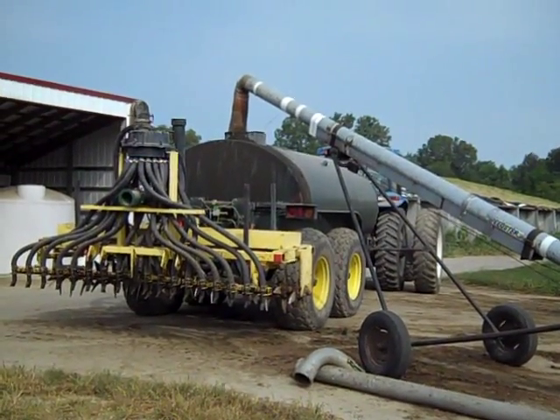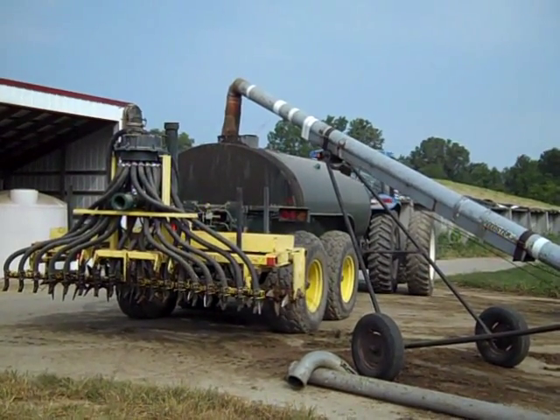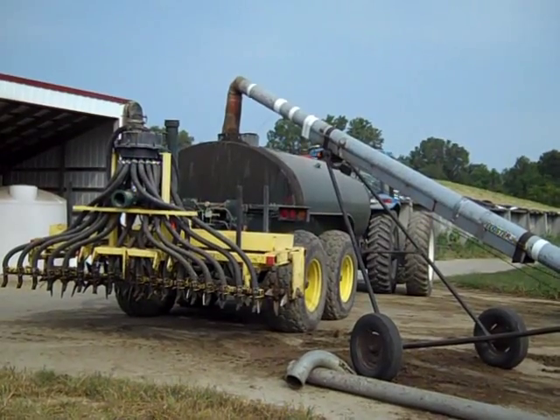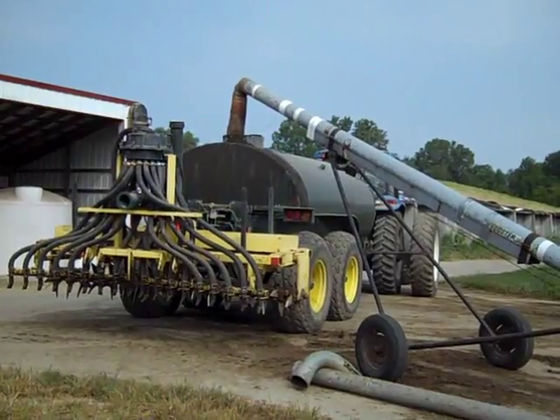The slurry seeding and manure application will be with this tank and 12-foot SSD applicator. We are using sand-laden manure from the push-off pit next to the barn. The manure is thick with no additional lot runoff or parlor wash water.